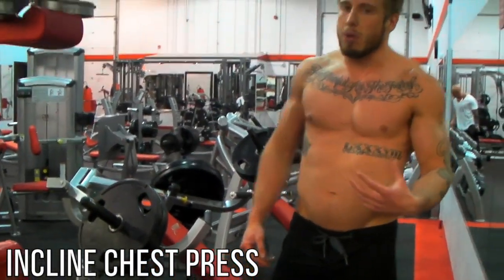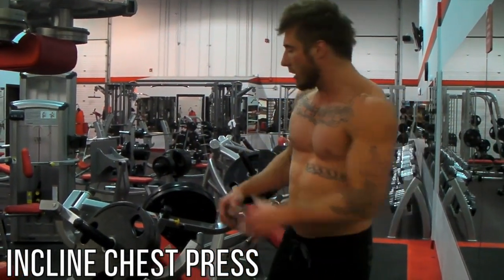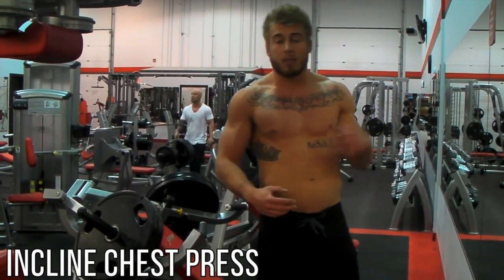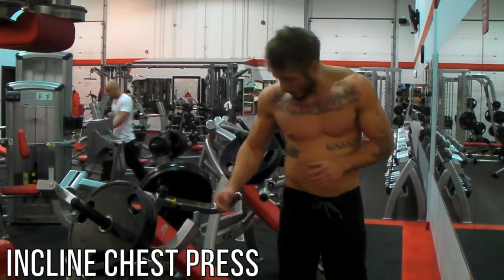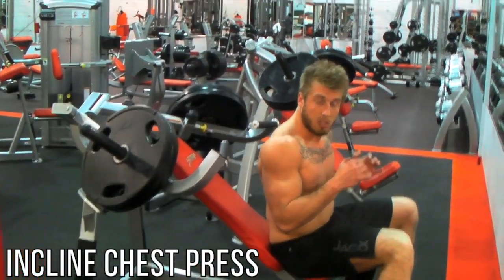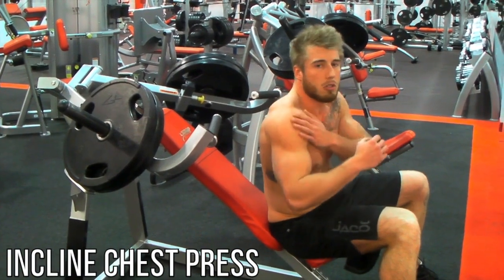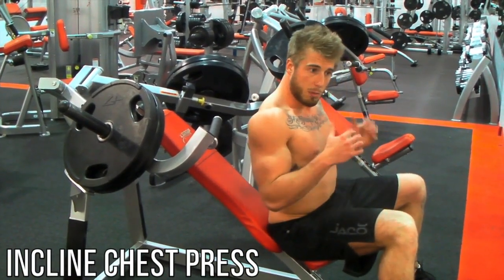We're not going to be doing dumbbells as we did last week. We're going to be focusing on straight movements and power. Load up with a weight you can do for about 12 reps to start, then drop down to 10 and 8. You want to try and keep your elbows in tight at all times — you don't want them out wide because the further out you get the more you start using your delts. So keep your elbows tight.